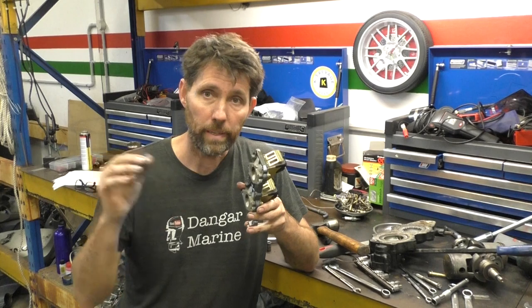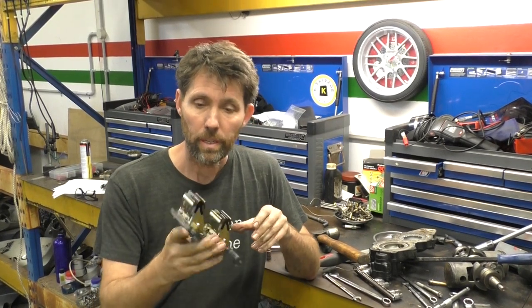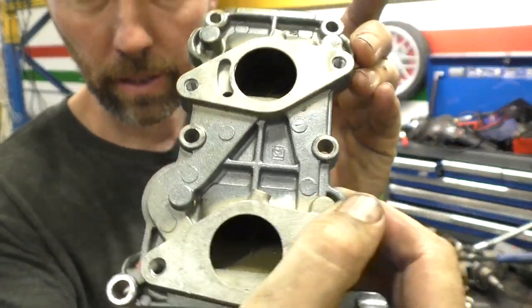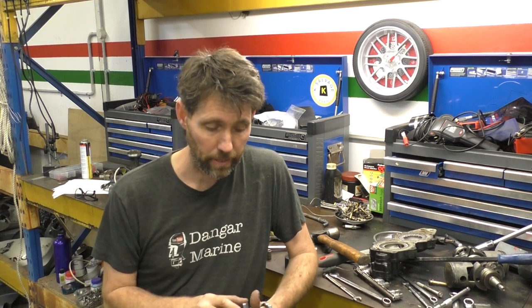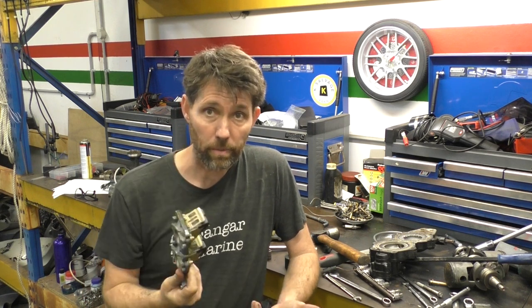If these valves aren't working properly, air and fuel can get back out. If they're broken and not sealing, theoretically when you look through it you shouldn't be able to see any light — that's one of the biggest tests. If you can see light through it, it's not sealing properly. If they're cracked, chipped, or bent, they're not going to seal properly. If you ever see fuel spitting back out of a carburetor, quite often it can be because the reed valves aren't working correctly.